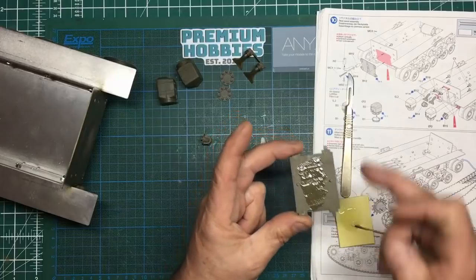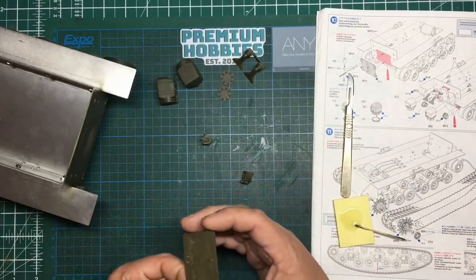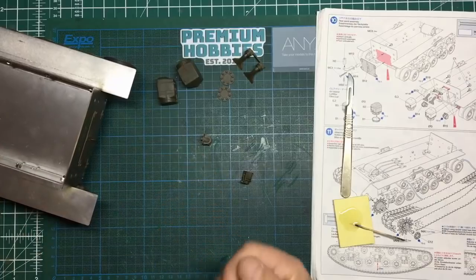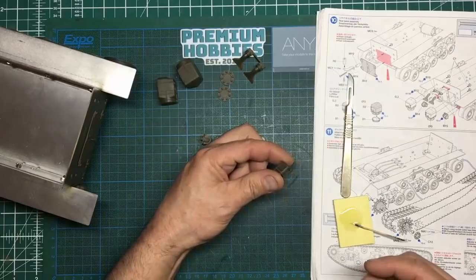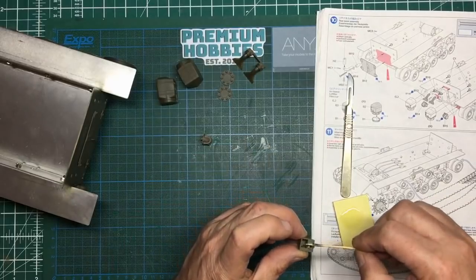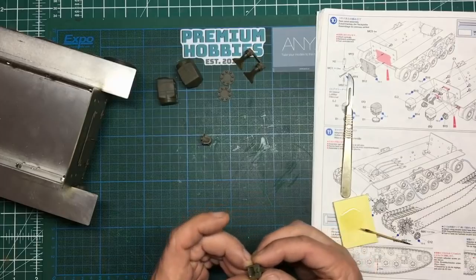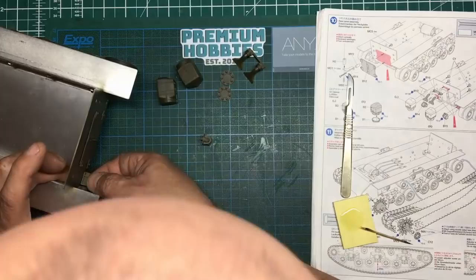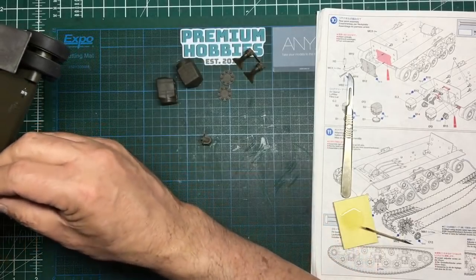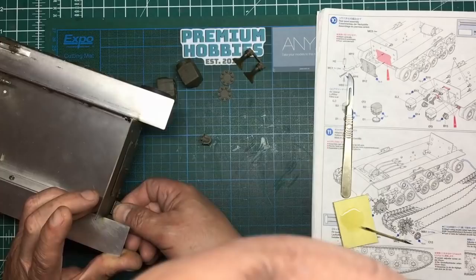These go on with the extra two tangs at the bottom. This one's the left-hand side, so I'll put some glue in that area and some on here as well because it won't show if it oozes out. I dry-fitted these before I painted — of course now I've got paint in the holes. The peg at the back doesn't want to go in; it's not going into a round hole, so I'm going to cut some of that plastic away.